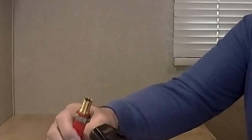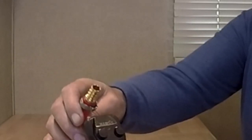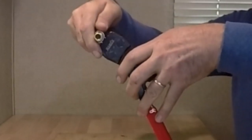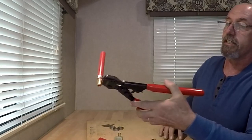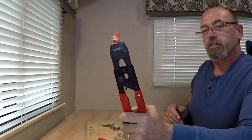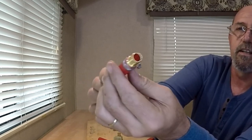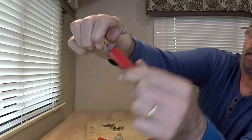Now we're going to take our ratcheting crimper — make sure it's all the way open, put the jaws there, and start crimping. As soon as you hear that first click it's locked in, it's not going anywhere. Now we can really get on it. It doesn't take that much pressure — as you can see, one handed, I've got it all the way shut. Now it's going to release. And there it is — looks really good, nice solid crimp.